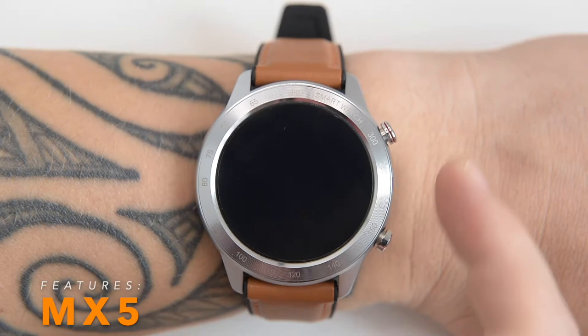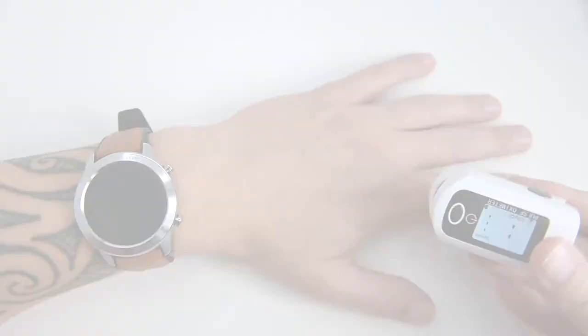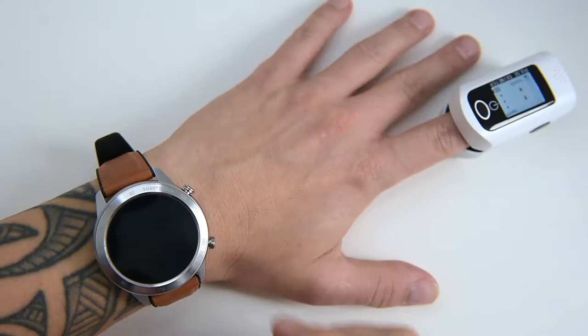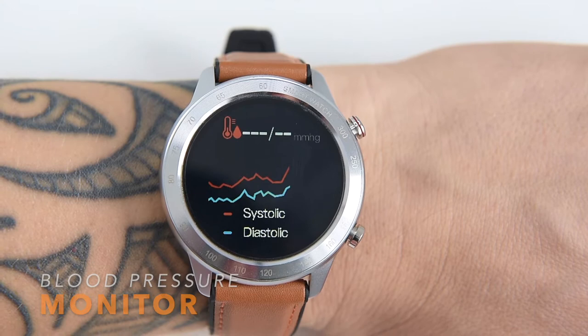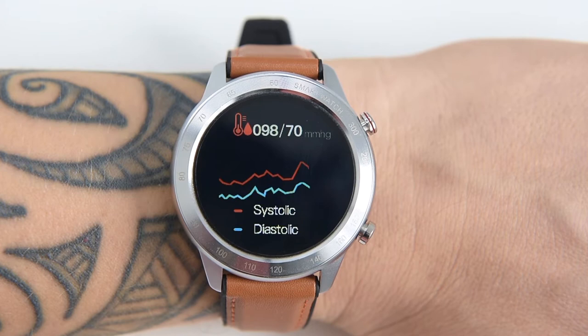The first widget in the menu is heart rate measurement. The MX5's accuracy in monitoring heart rate is pretty good — we compared its readings with a medical pulse oximeter, which has high accuracy for both heart rate and blood oxygen saturation. The MX5 performs fine. There is also a blood pressure monitor; the measurement takes around 30 seconds and then the results are displayed on screen. Blood pressure contains two readings: systolic, which measures pressure when your heart beats, and diastolic, which measures pressure when your heart rests between beats.